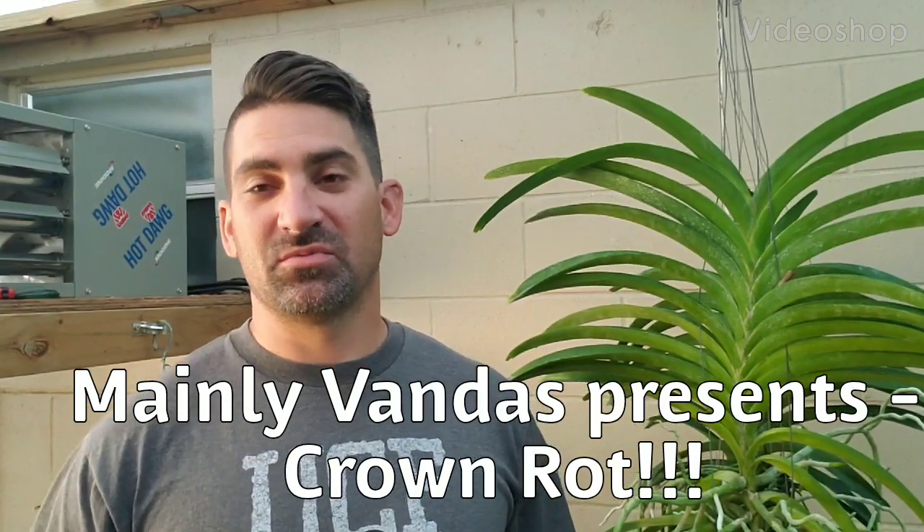Stuart, Manly Vandes. Hope everybody's doing well today. I'm going to go over the topic of crown rot — how to determine if your plant has crown rot, how to prevent it, and what steps you can do to cure it. I'm going to show you a couple of examples of crown rot, and then an example of how I fixed it and exactly how I did it.